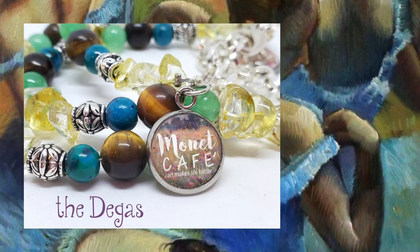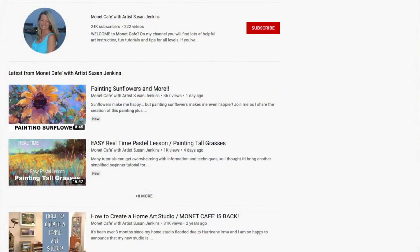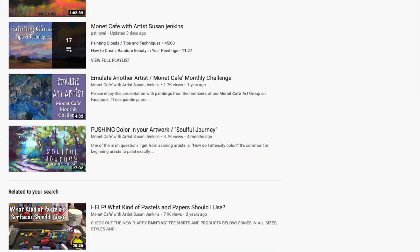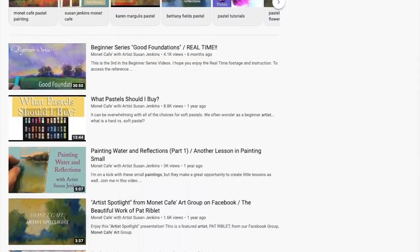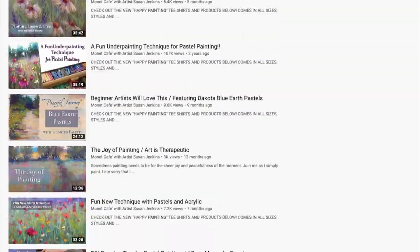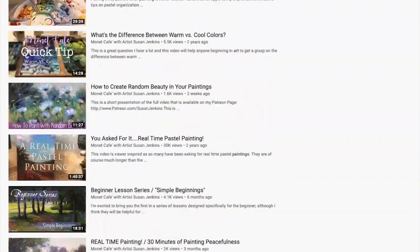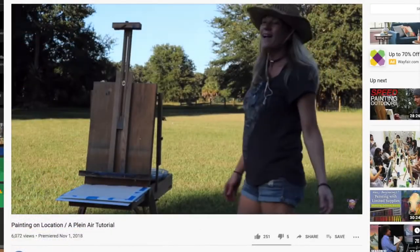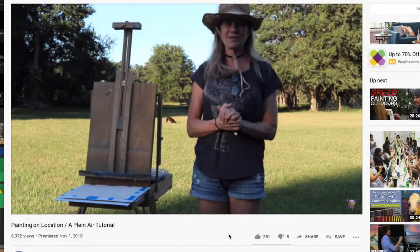Your purchase not only provides you with a beautiful bracelet — where I really believe we're connected through art — but it also supports this channel, Monet Cafe. Many of you know, unless you're a first-time visitor, I recently just hit the 200 videos mark where I have uploaded 200 plus videos.